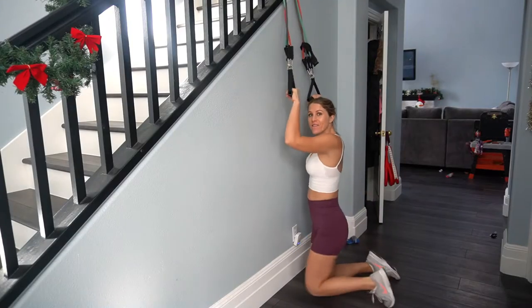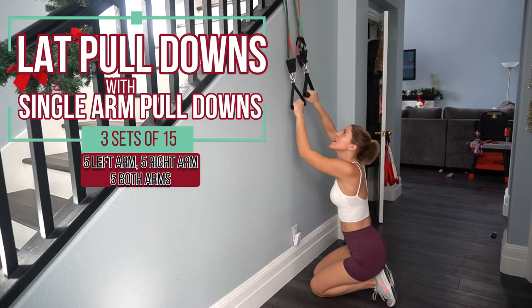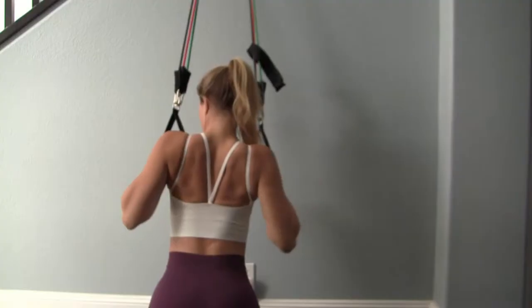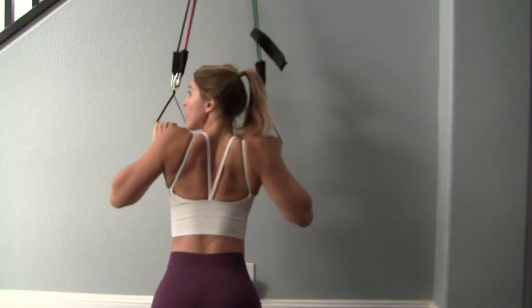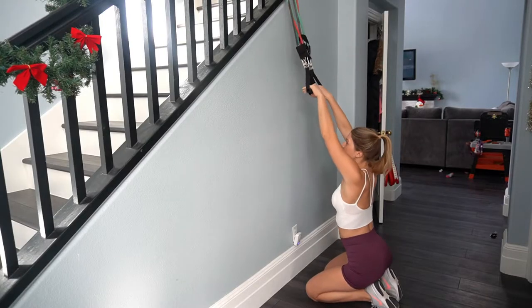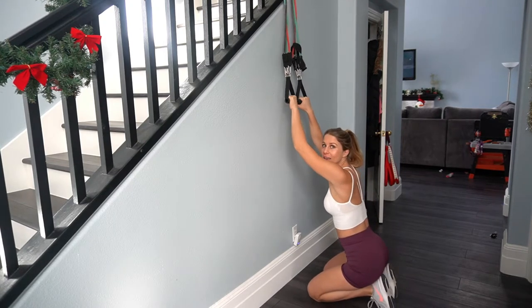Let's start with our lat pull down with single arm emphasis — three sets of 15. We're going to get down into a kneeling position; if you need a mat, put it under your knees. Pull down just like you would on a lat machine, right in front of your chest, as far down as you can go. With the single arm emphasis, we pull down even further, then come back up. We're going to do five single arm emphasis, then five regular lat pull downs at the end.